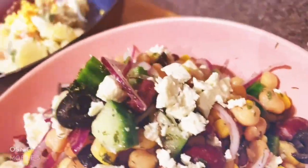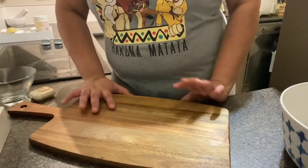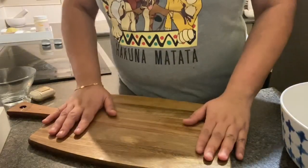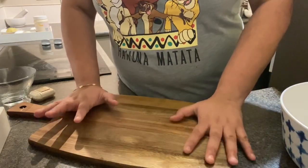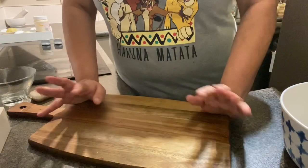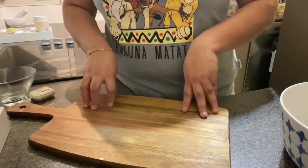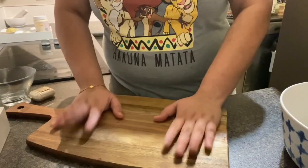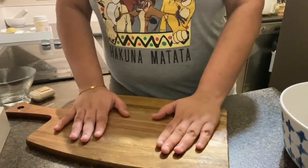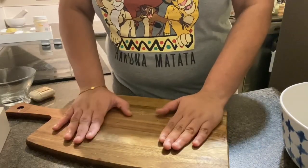Hello friends, welcome back to SS Kitchen! Today I'm going to make a really exciting and fun recipe — it's great as party food but can also be used on a daily basis, just for yourself with a full bowl. Today I'm going to make two of my favorite salads: a mixed bean salad and a potato salad.